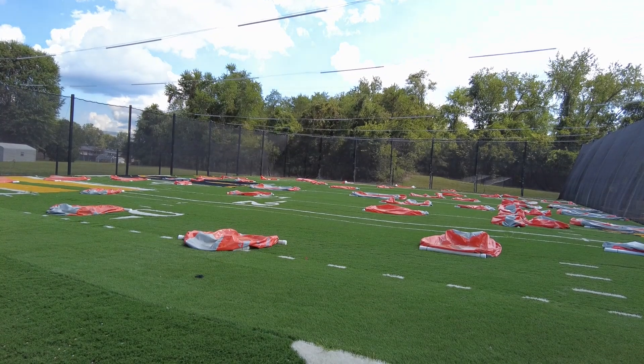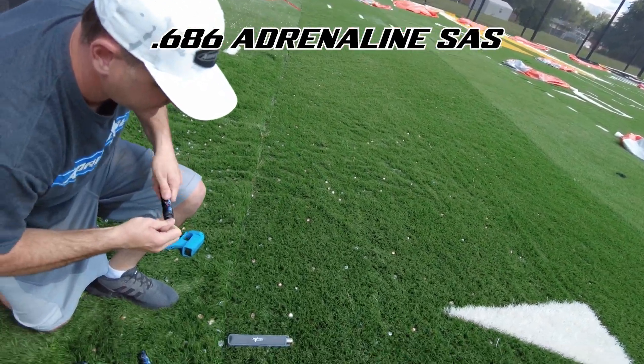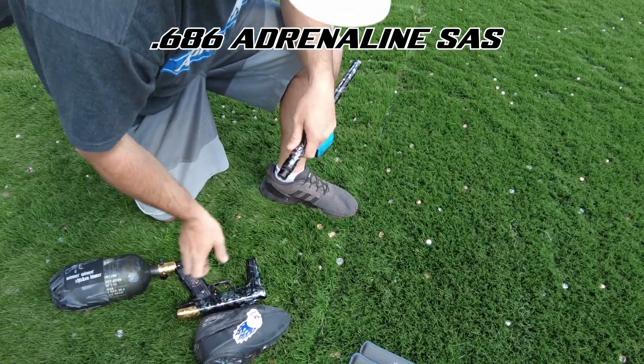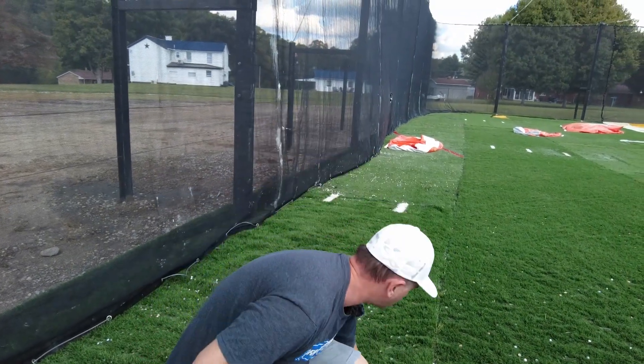So we're going to switch it out to an SAS insert and see what the difference is. It's not just velocity — it's consistency, it's accuracy. Most importantly accuracy, because you can get a better grip on the ball.